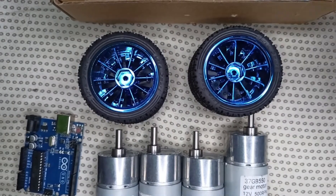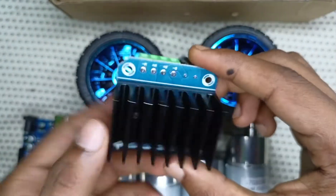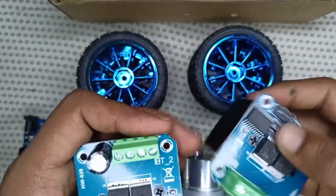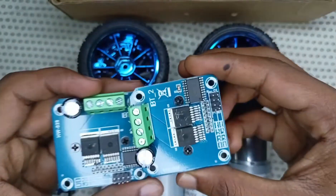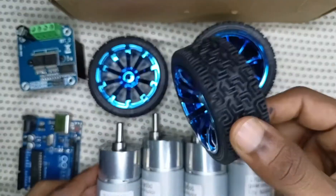For the motor driver, we use the BTS motor driver. It is a high quality motor driver. We use two pieces of BTS motor driver to control four DC gear motors — one motor driver controls two DC motors.